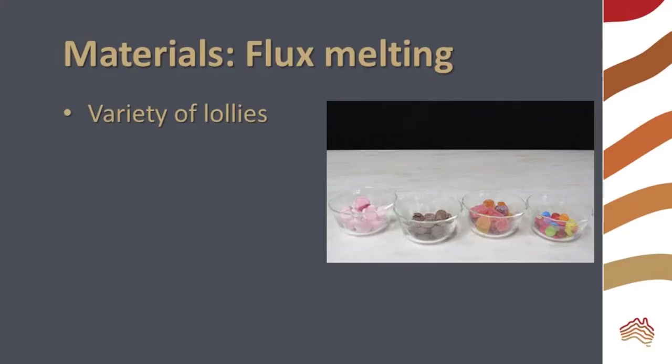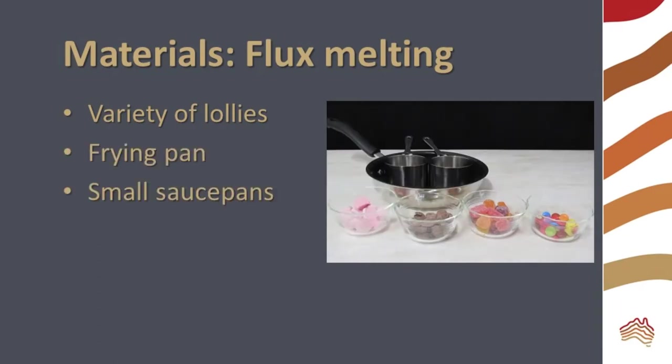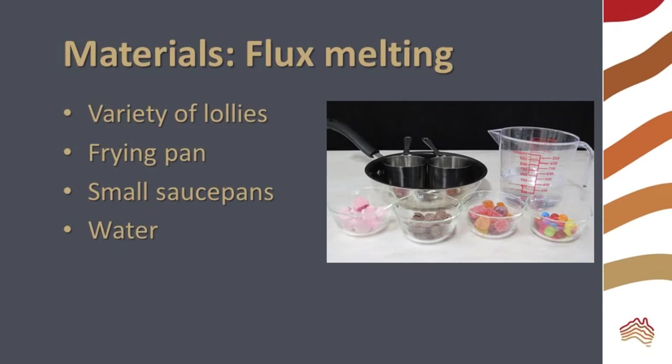To model flux melting, you will need a variety of lollies, a frying pan, small saucepans, and water. I also use a spoon to stir my mixtures.